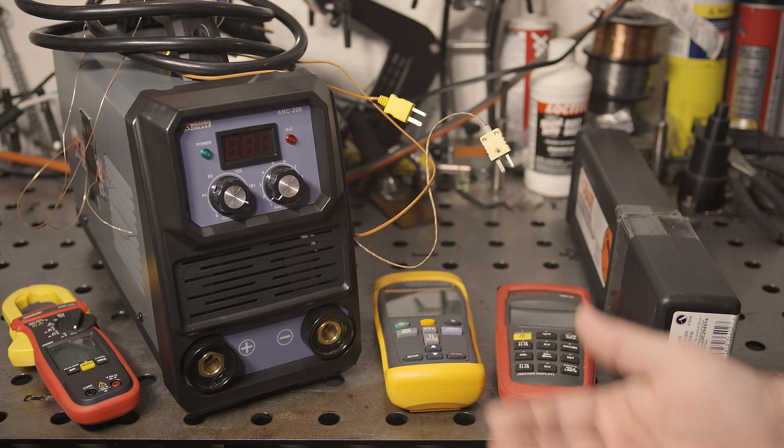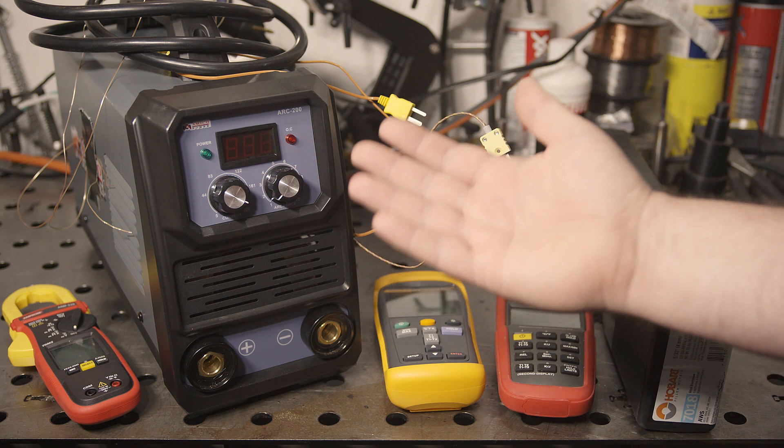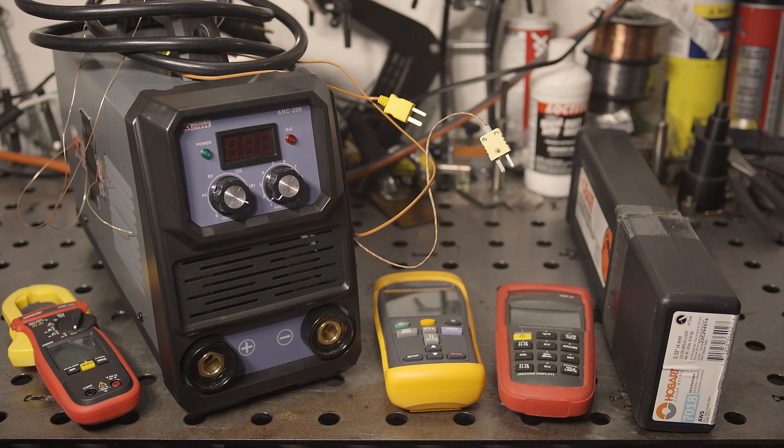The input components would definitely have their work cut out for them to operate at 50 amps for an 80% duty cycle. Of course, if it actually draws anywhere near that, it wouldn't take long to trip a 20 amp breaker, which is the highest most people have in their houses on 120 volt circuits. So most likely you'd never be able to get to an 80% duty cycle when running on 120 volt anyway.